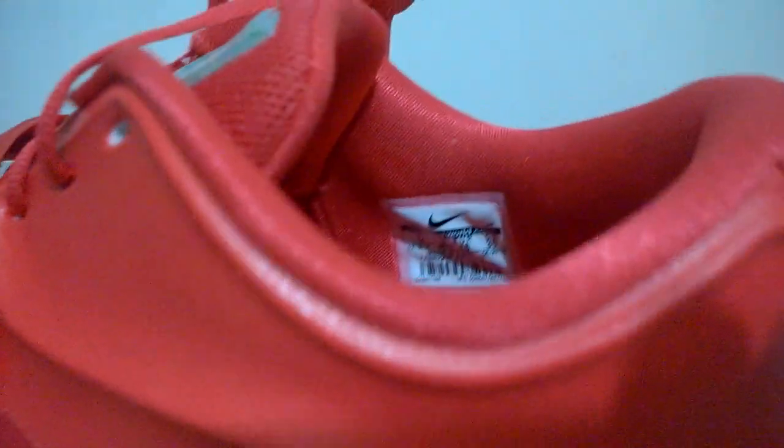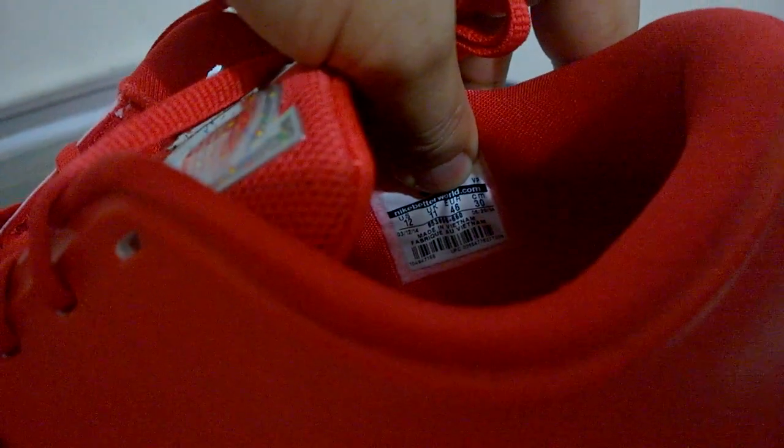The inside size tag — I don't see that much, but let's take a closer view. As you can see it's in size 12, left shoe.